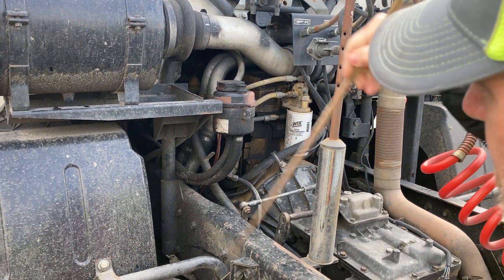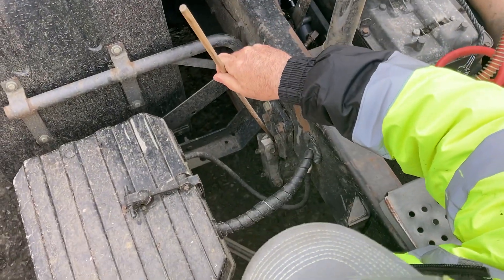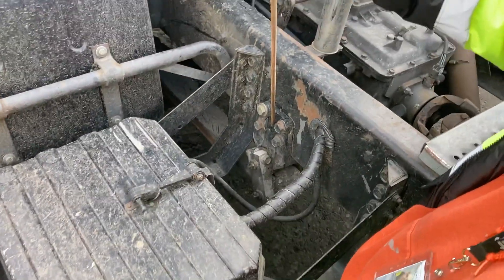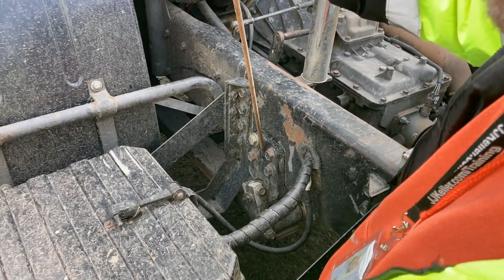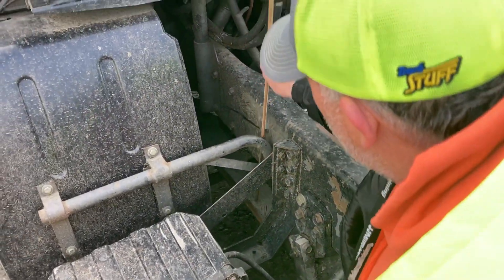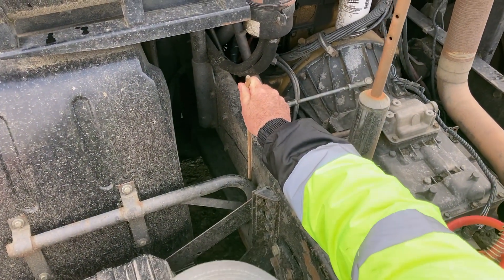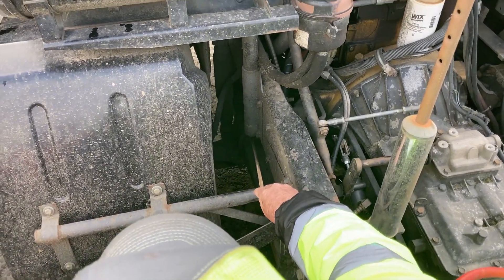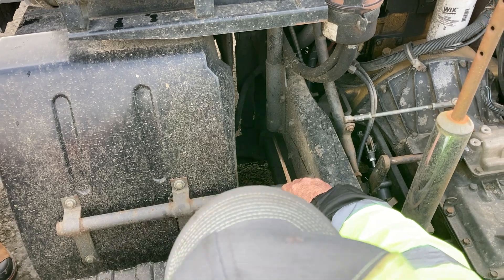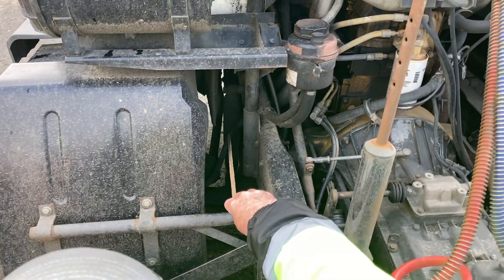Now I'm going to check my suspension system that I can see right here. My hangers and bushings — not damaged or missing, not bent, broken, or cracked, no missing nuts or bolts. Now I'm going to inspect my leaf springs — they're secure, not bent, broken, cracked, or damaged, not shifted, not missing. My U-bolts are secure, not missing, cracked, or damaged. My shock absorbers are secure, not damaged or leaking.